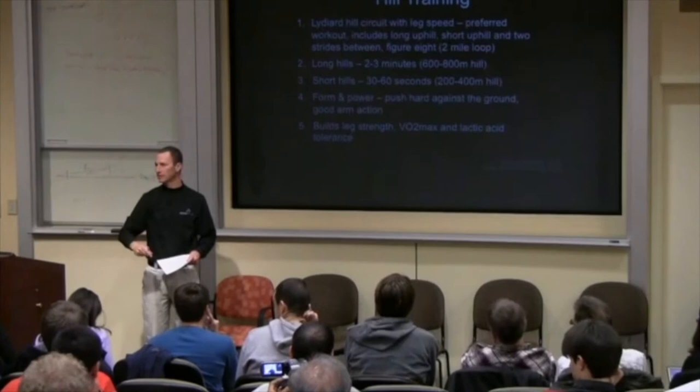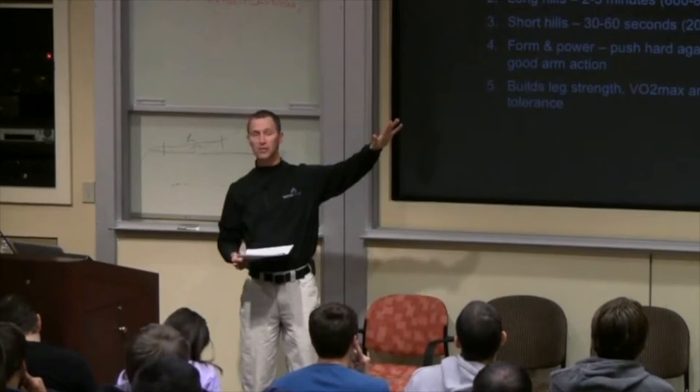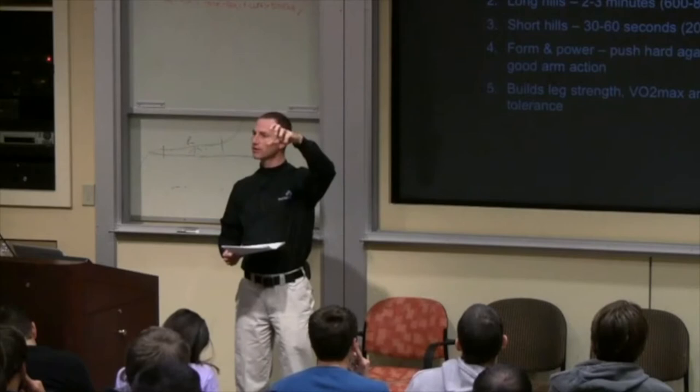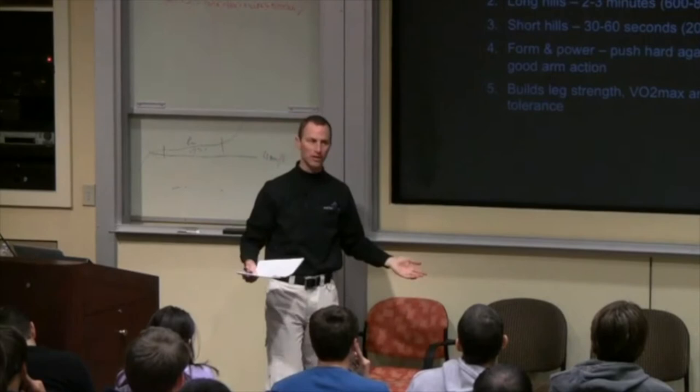We have a figure-eight loop in Flagstaff that mimics this. We have a long hill — it takes about two and a half to three minutes to run up, it's a medium grade. Once they get to the top, they jog for a little bit and then do a stride. Then we have a short hill component, jog a little, up really strong on the short hill, jog, quickly down the long hill, jog, stride at the bottom, repeat. It's a two-mile loop for our athletes, so we get good volume in with both a long hill and a short hill.